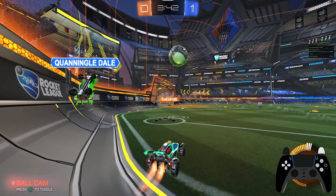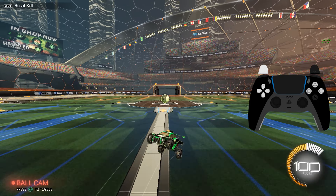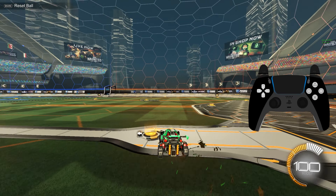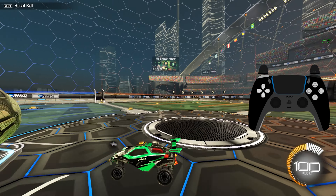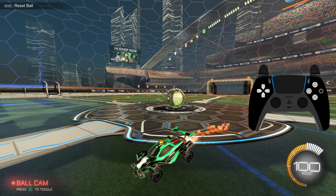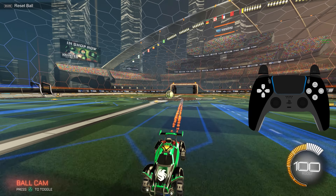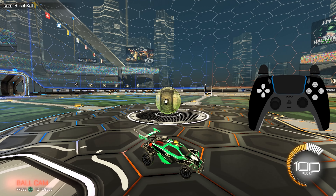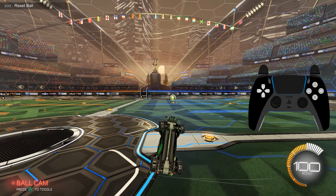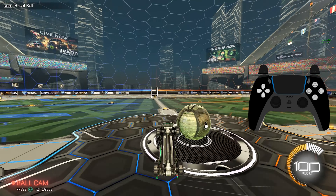Half flipping without air roll is a favourite method for some players, mainly because it requires one less input. To do this, perform a corner flip instead of a perfect back flip, then push your analog stick directly forward to cancel that flip. You don't have to do anything else other than boost, because your car will automatically rotate back onto its wheels by itself. This corner flip cancel rotates your car both lengthways and sideways, giving you an imperfect half flip that can be refined with practice.